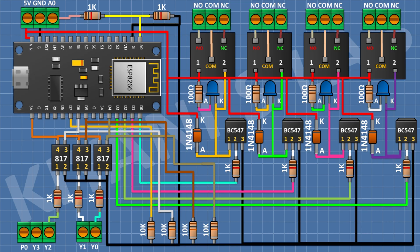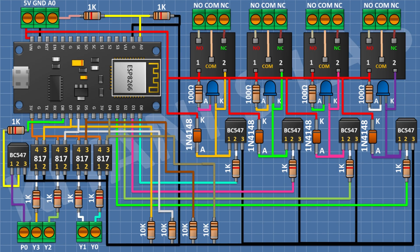Connect a 10K resistor from D7 pin of the ESP module to ground. Then connect a PC817 optocoupler with pin 2 to ground, pin 3 to D7 pin of the ESP module, and pin 4 to the 3V pin of the ESP module. Connect a 1K resistor with one pin to pin 1 of the optocoupler and its other pin to one side pin of the three-pin terminal block. After that connect a BC547 transistor with pin 1 to the remaining pin of the three-pin terminal block and pin 3 to ground. Then connect a 1K resistor from D8 pin of the ESP module to pin 2 of the transistor.